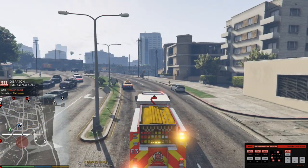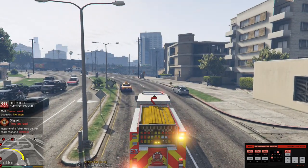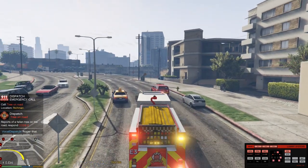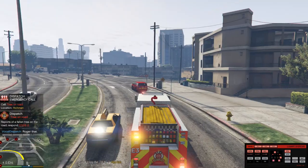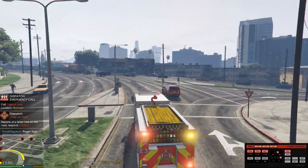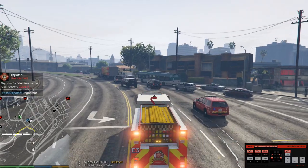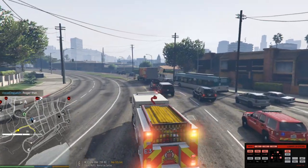Richmond units respond code 2. Copy that dispatch, go ahead and show me 10-32. 10-4. All right guys, we're going to go over here and take care of this — there's a tree on the road. These are usually quite interesting to do, so we're going to go take care of this. Let's get through traffic.